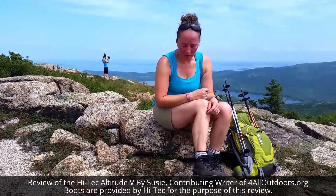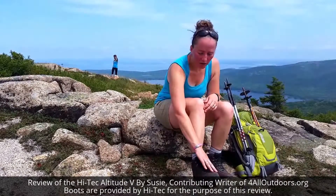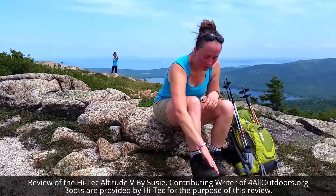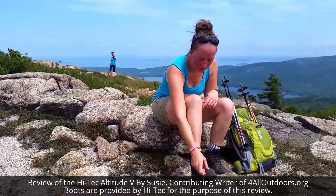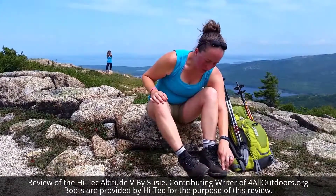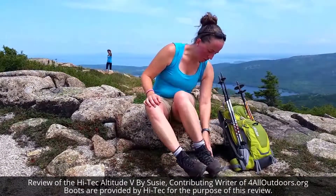The only tip or suggestion that I would make for Hitech to improve this design in general is to add more toe covering, because as I said I live in a very rocky environment. It might be a little bit harder to see on the video, but I really beat up the toe box in general on these boots — some of the leather on the very top here has definitely come off, as is the case over here. But that's really where I'm showing the most wear.